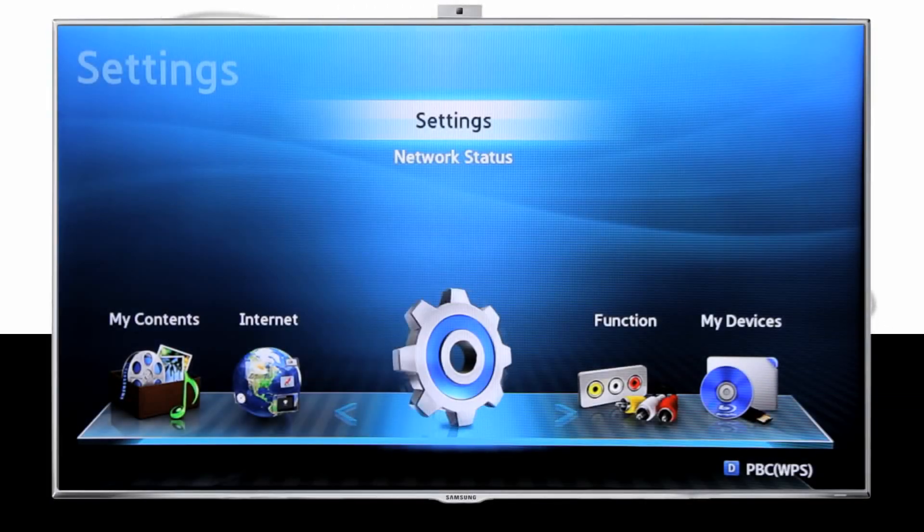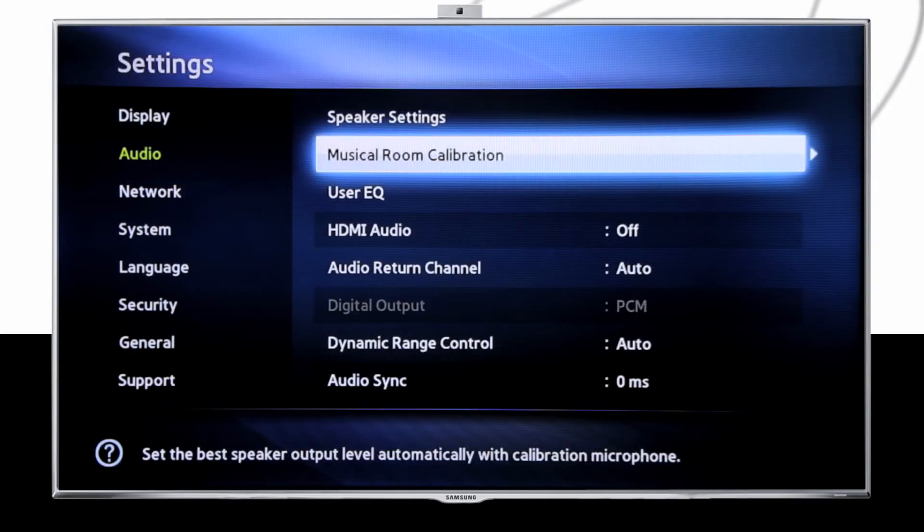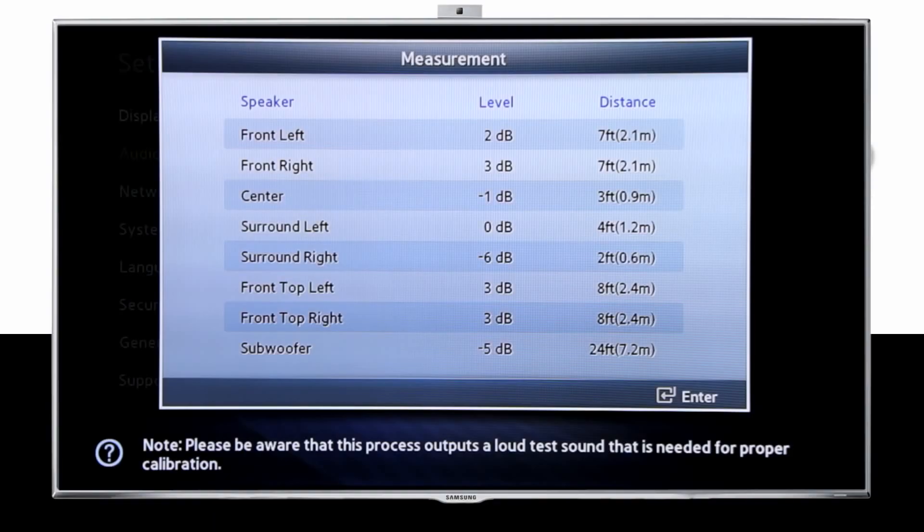Next, simply access the settings menu on your receiver Blu-ray player. Now select audio and then musical room calibration. One by one, your speakers will emit a musical tone that will automatically determine the best settings for your speakers. After the calibration is complete, a screen will display the decibel levels and distance for your speaker configuration.